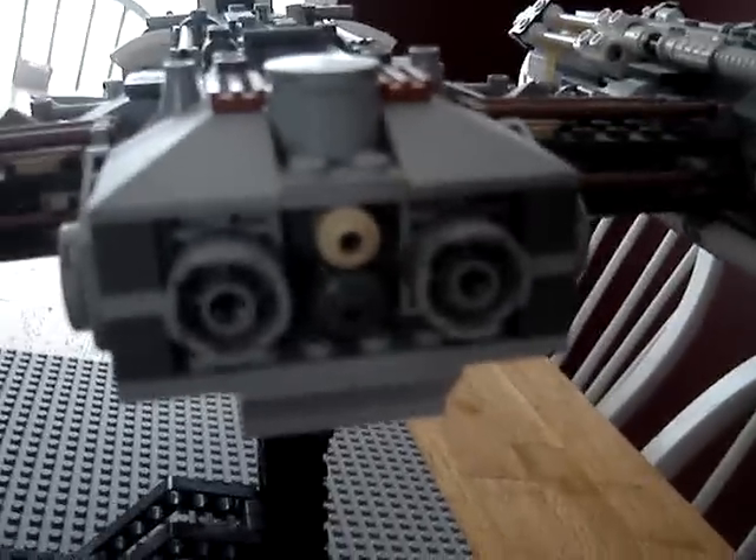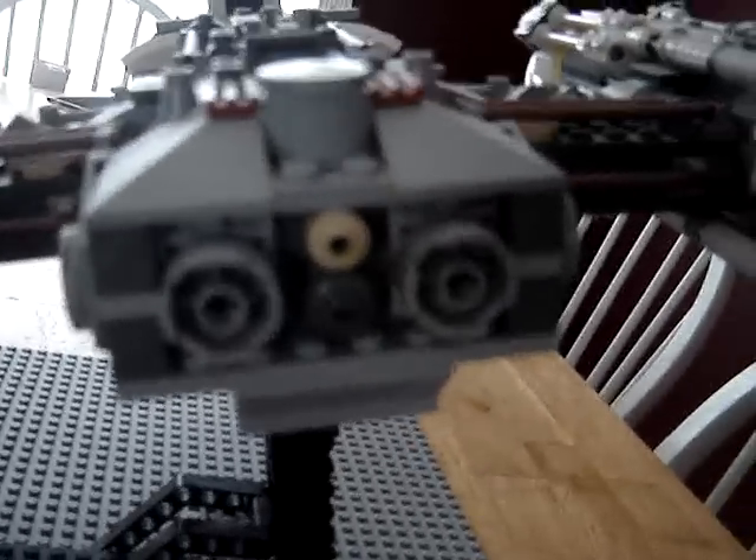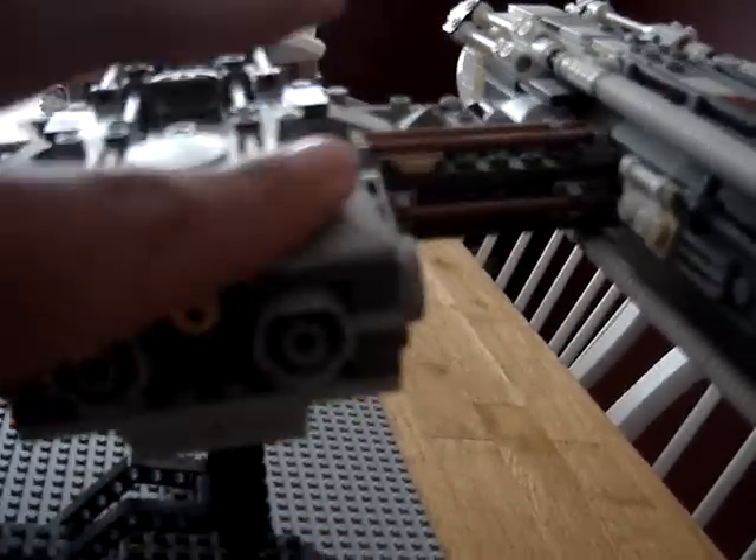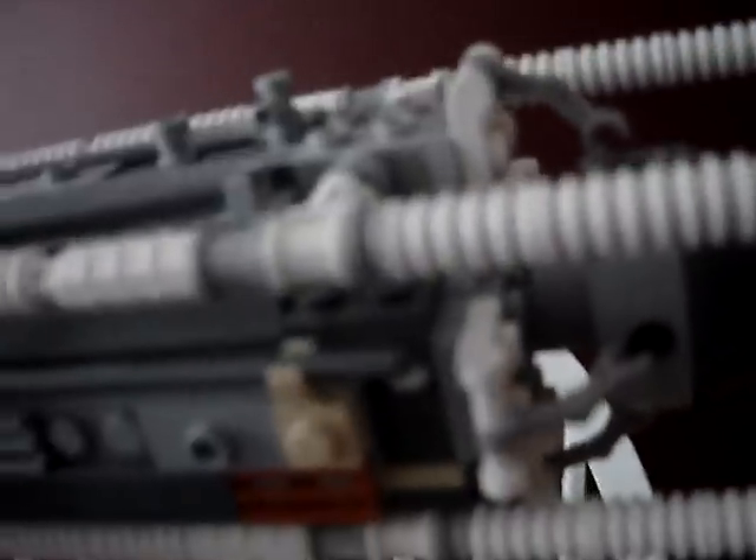There you got the back of the actual starfighter. You got two engines and some detail, nice giant slant pieces. You got some more detail on this side of the wing too, on both sides.